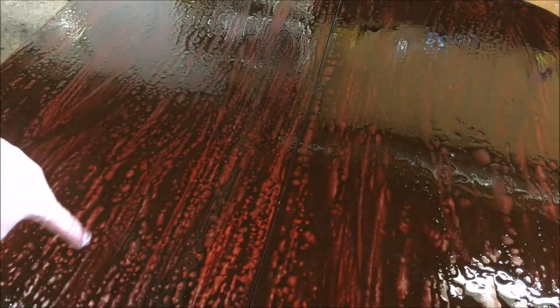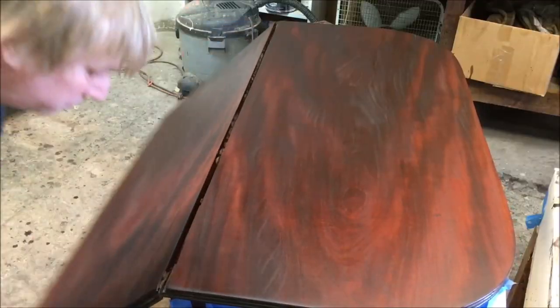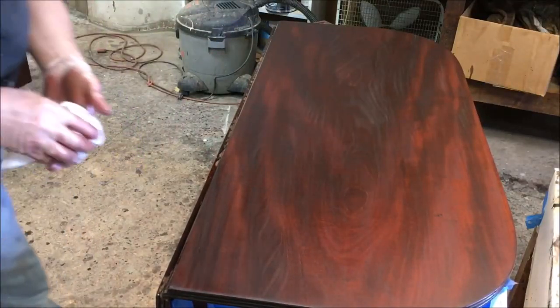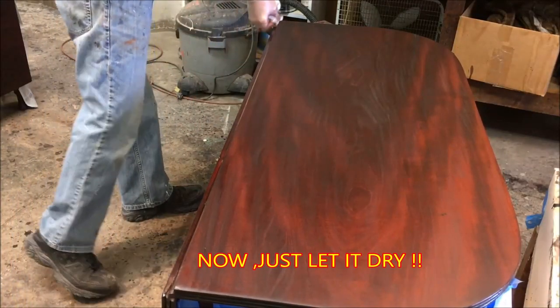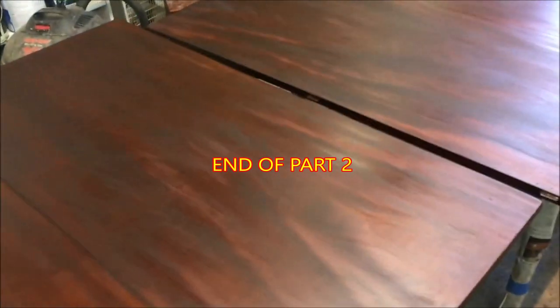On the two end tables, we're seeing some fish-eyeing or pooling up of the stain, much like the water did at the beginning when I was cleaning. That may present some more problems as we get into the final finishing. I'll see you next time. Thank you.